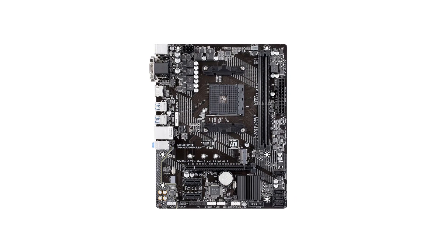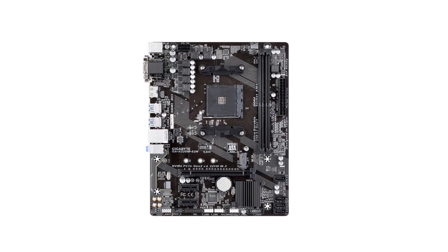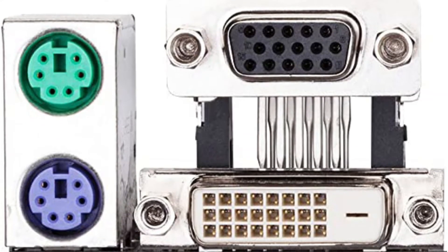Moving to the back of this motherboard, you will have 4x USB 3.0 ports, 2x USB 2.0 ports, 1x Ethernet, 1x HDMI, audio ports, and more — which are quite good for its size.